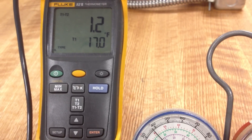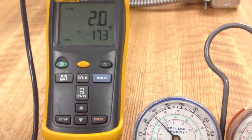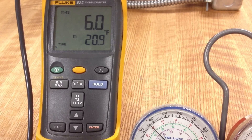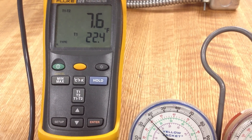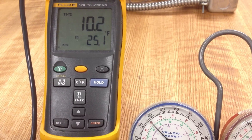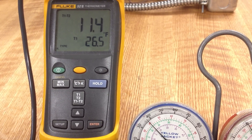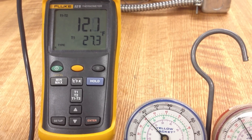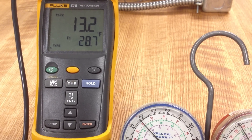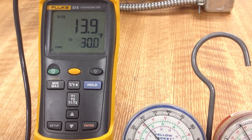Now watch what's happening to the differential temperature — it's starting to climb. It'll sit here for a little bit, not much change, and then it'll really start to climb rapidly. By the way, our box temperature is sitting around 33 degrees. Notice the pressure gauge is not moving very much. It seems like the TXV is closing down more than what's needed and not opening quickly enough. We're getting all the way up to almost 14 degrees superheat now.